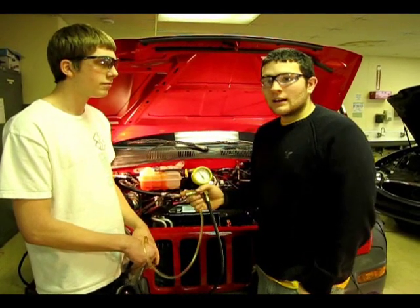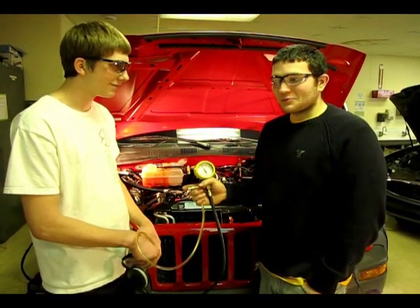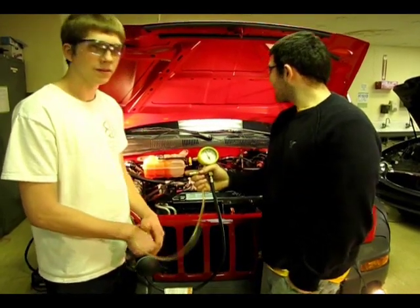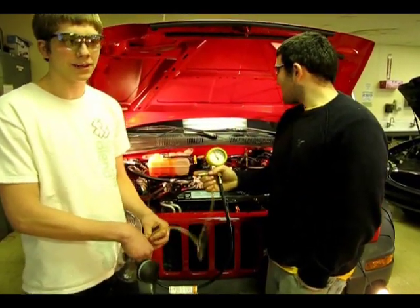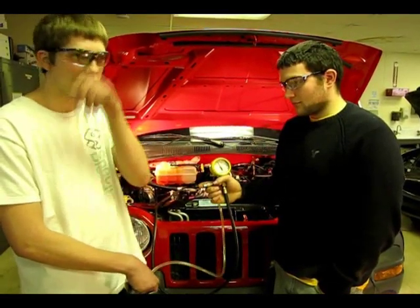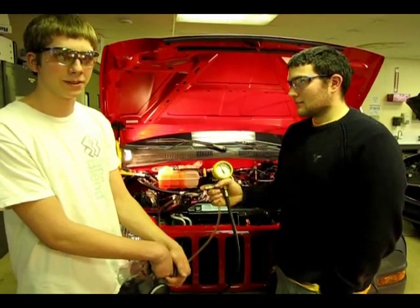Now we're going to do the key on engine running test. This will tell you what the fuel pressure is when the engine is running. We'll make sure that the fuel pump is operating properly when the vehicle is running, and that it's supplying enough fuel to the fuel rails, and making sure the injectors get fuel so the cylinders get the fuel and the vehicle runs properly.